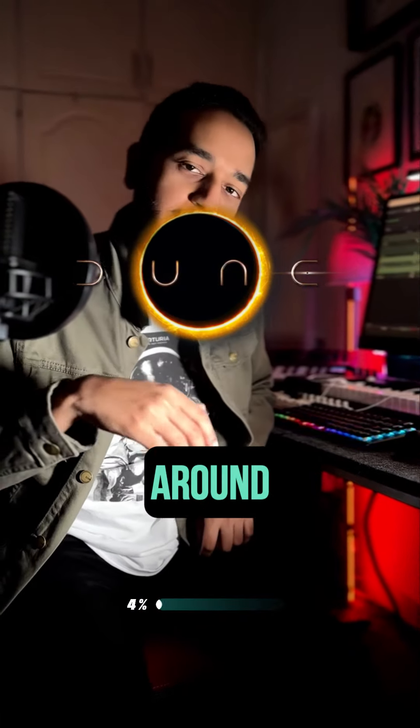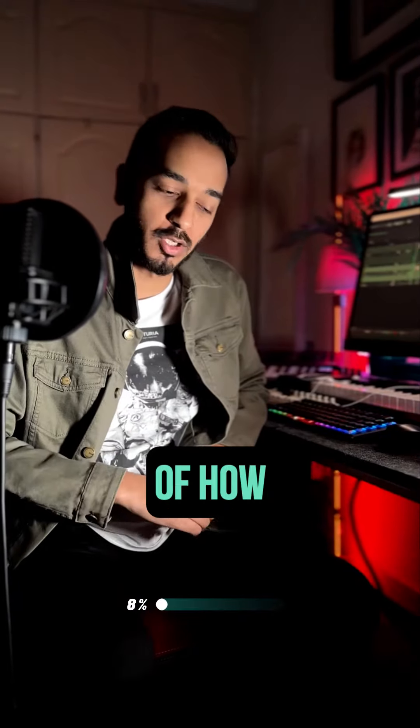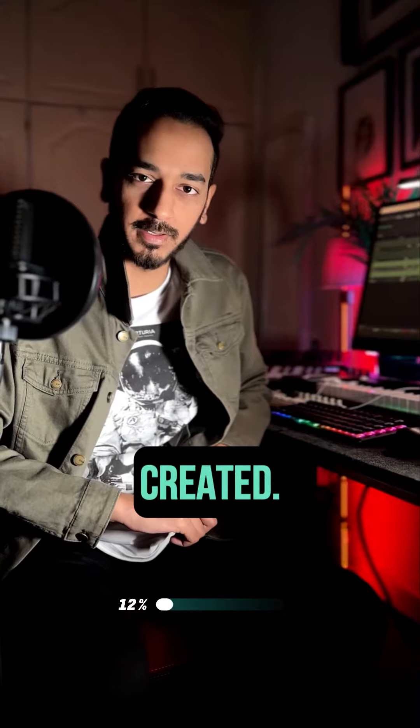If you've enjoyed Dune, then you're going to want to stick around for this. Here's a production breakdown of how this Oscar-winning score was created.